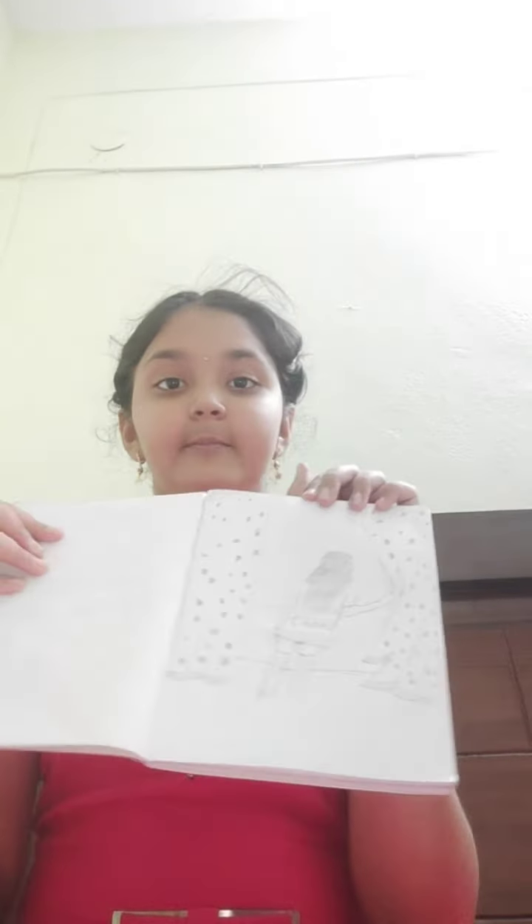A girl with cotton, a girl with long dress, and two best friends.